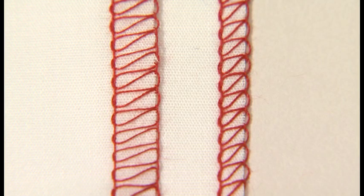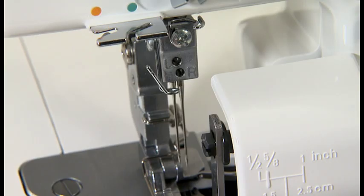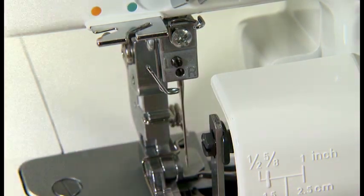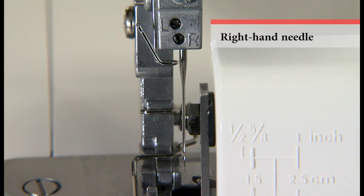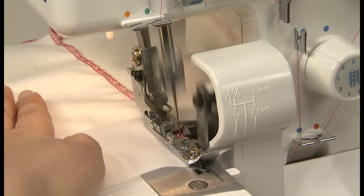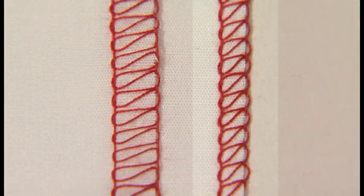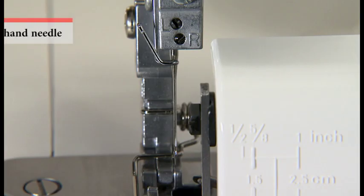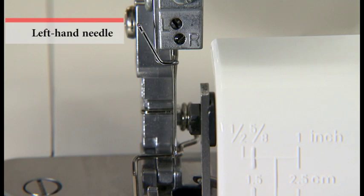The three-thread overlocking width can be adjusted by changing the needle position. Remove the left-hand or right-hand needle. Use the right needle for narrow overlock and the left needle for wide overlock.